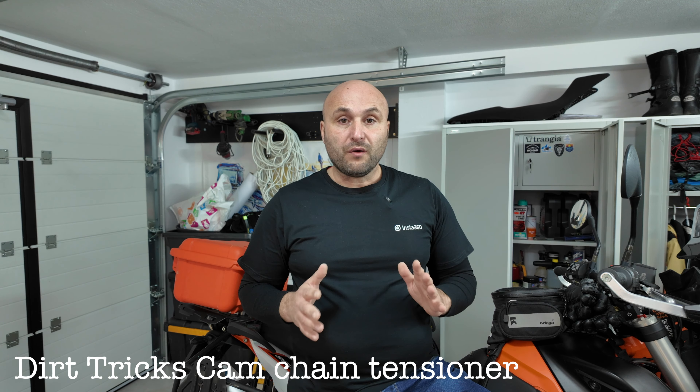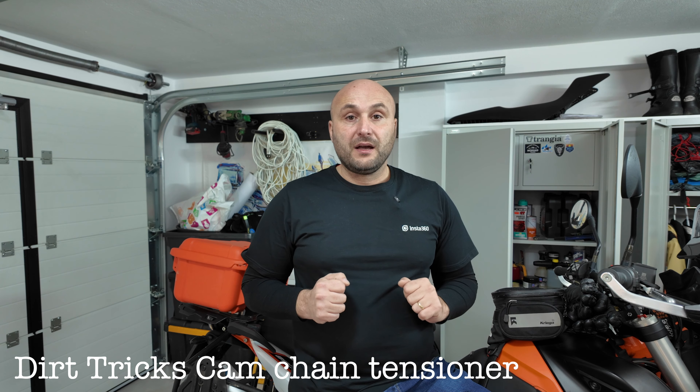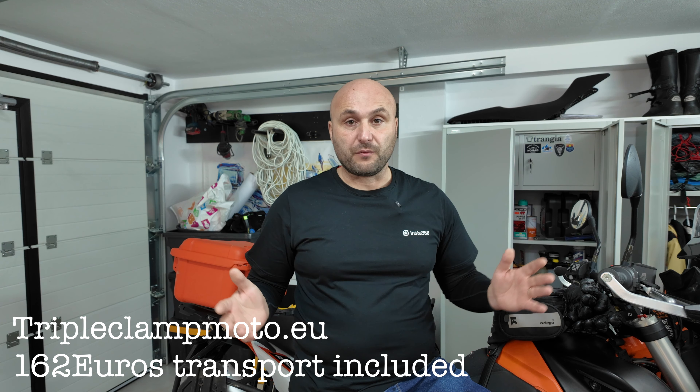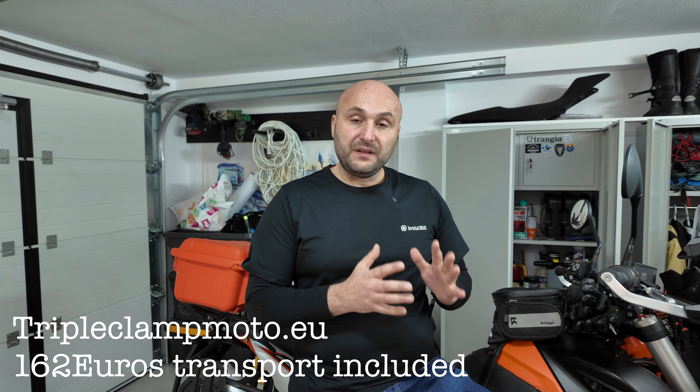Today I'm going to present a possible fix for the first problem — the ticking sound — and that's the installation of the Dirt Tricks cam chain tensioner. It's a product made in the USA which I bought from Triple Clamp Europe, because I am from Europe, and I will make a detailed video about the installation.